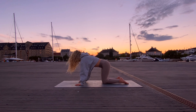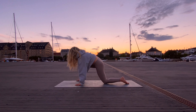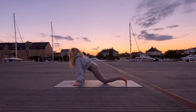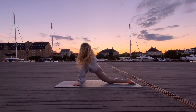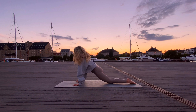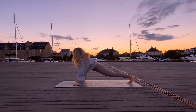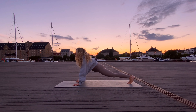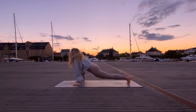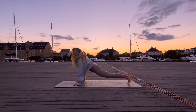Coming back to a neutral spine, bring the right foot forward to the outside of the right hand, maybe shifting the left knee backwards into a runner's lunge. Then tuck the left toes, lifting the left knee off the mat, and start to move into the hips — maybe drawing circles, maybe moving forwards and backwards, easing into that left hip flexor.